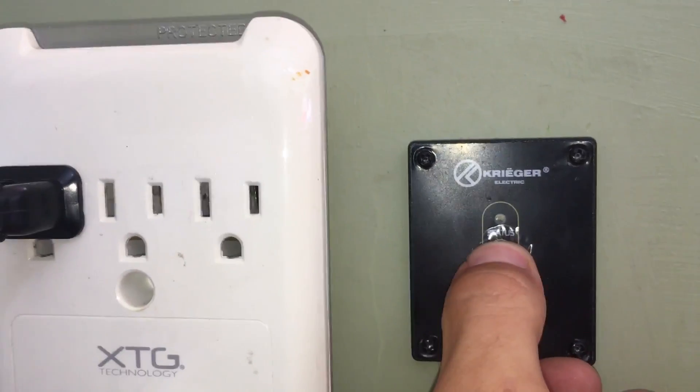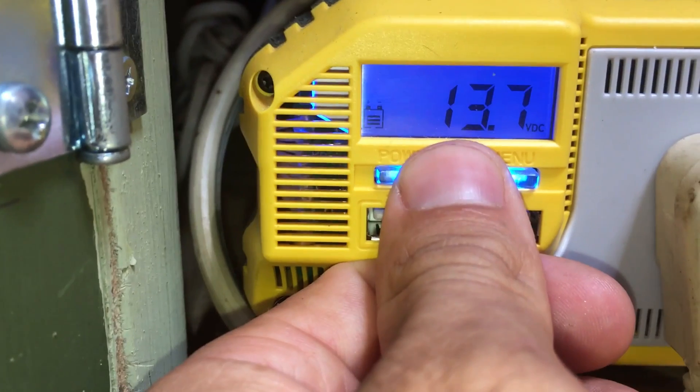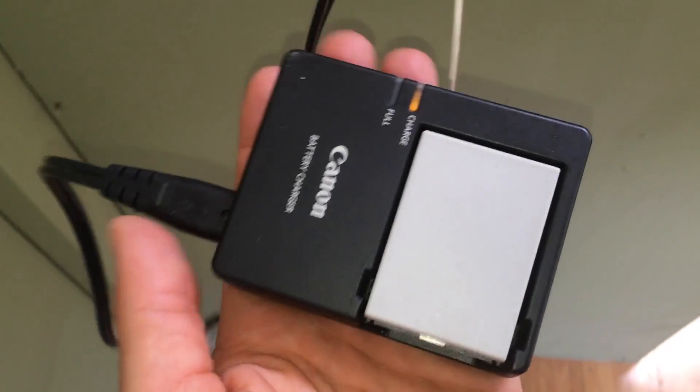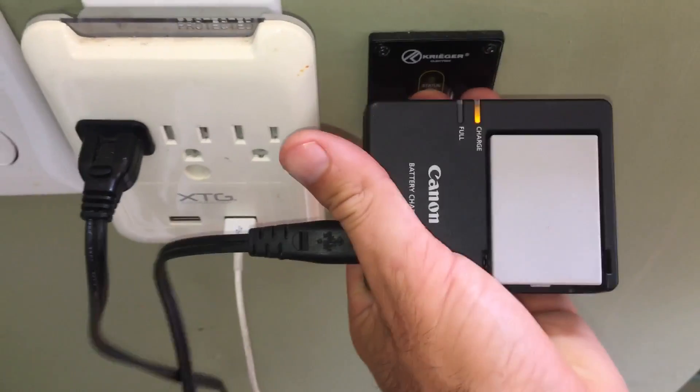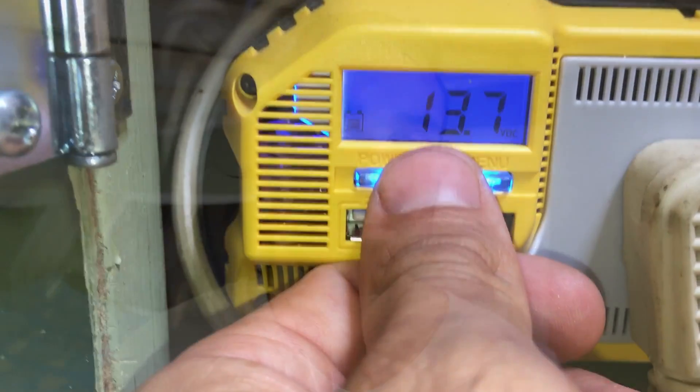We hooked that button up right outside of the cabinet the inverter is in, so we don't have to open and close the cabinet every time we want to turn on the inverter. We also ran a thick-gauge wire into the outlet of the inverter and created a new outlet exposed on the outside of that cabinet, right next to the on/off button. So we can turn the inverter on and plug in right next to it without dealing with the cabinet. The other cool thing about this inverter is that it lights up and you can read how much electricity the system has in total.